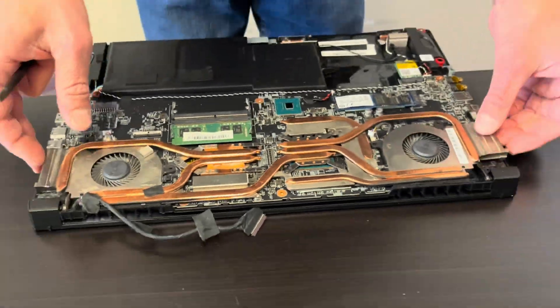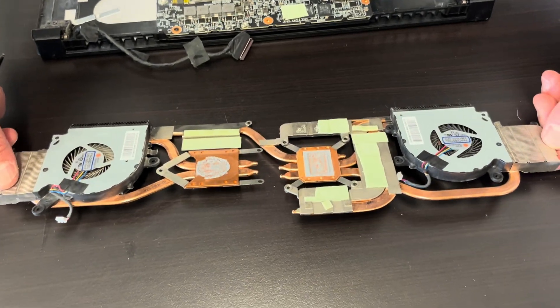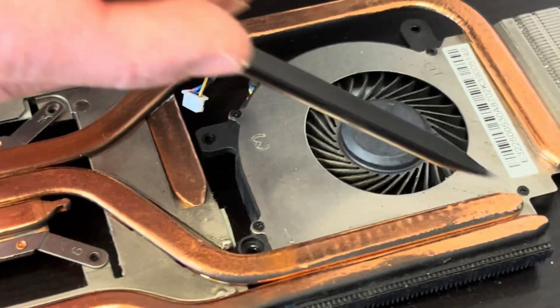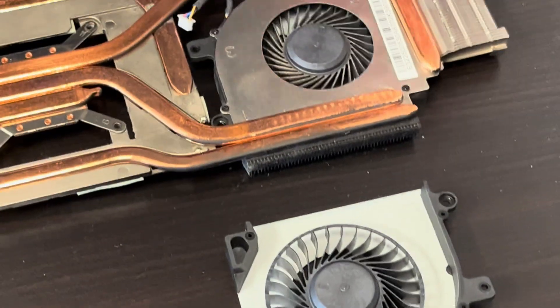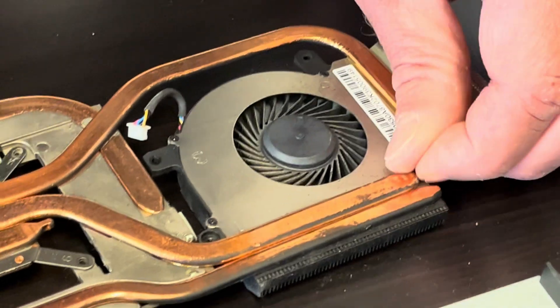All right, now we're going to take out the heat sink. Now we have to unscrew these tiny screws because our replacement fan goes from underneath. So let's take out these screws.